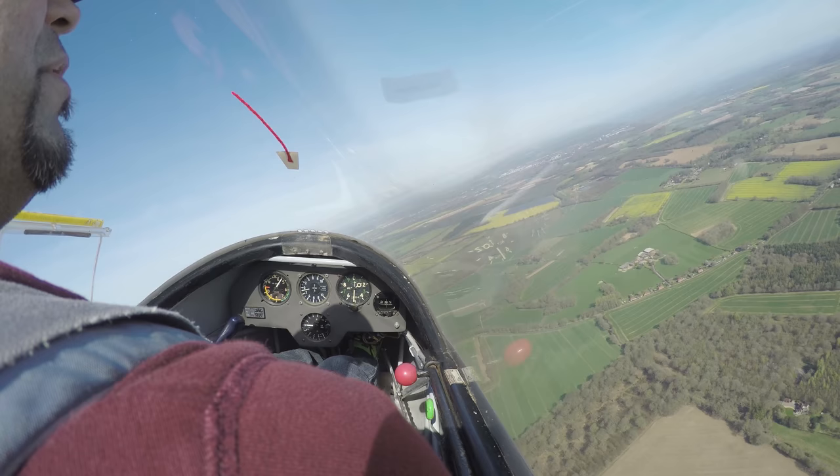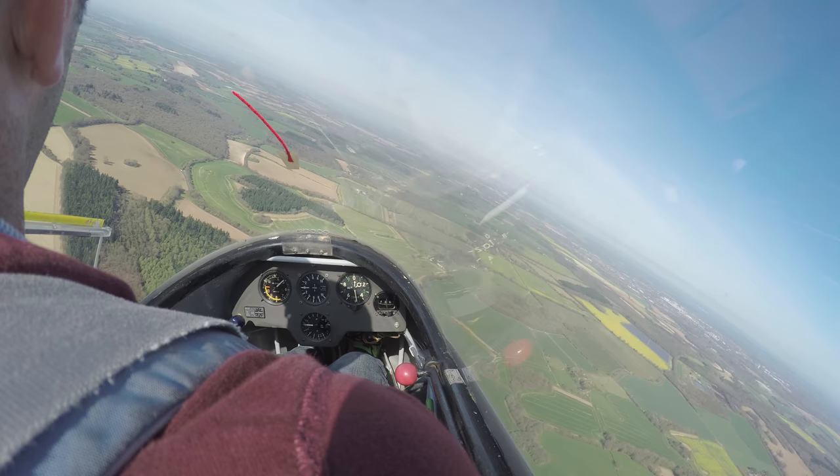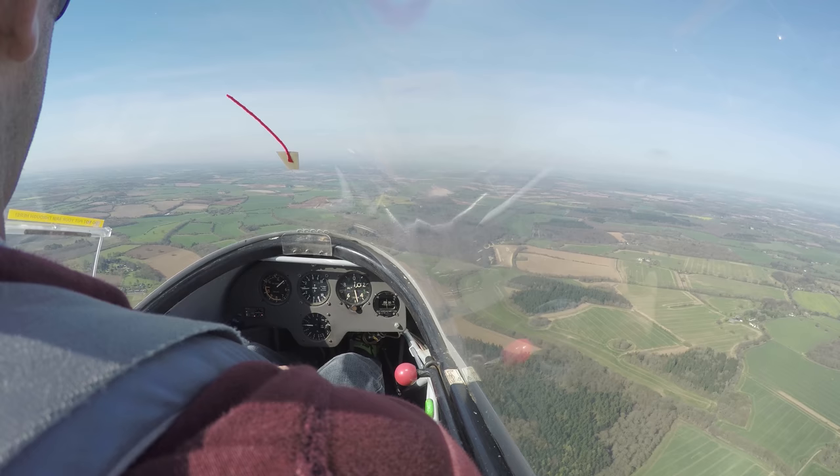Then reverse it and go back to the left again. We're just going to check the same things going back to the left — make sure especially there's no one below us, because obviously we'll be descending quite quickly. Looks like there's only us around — nothing going on there.